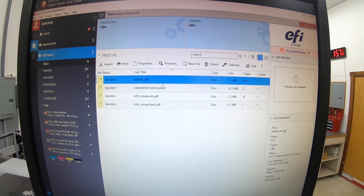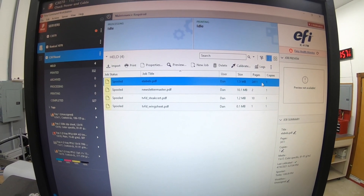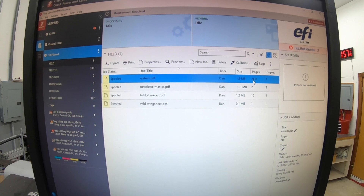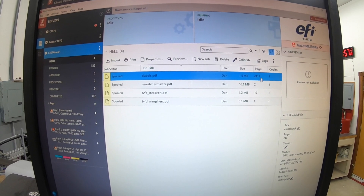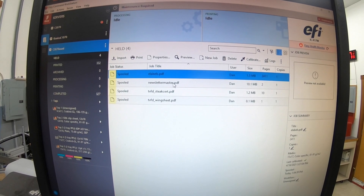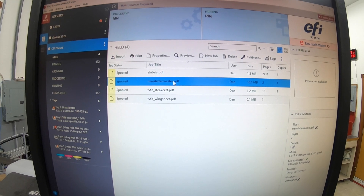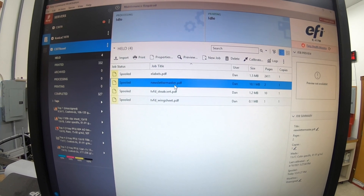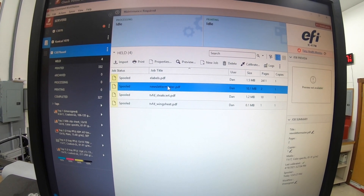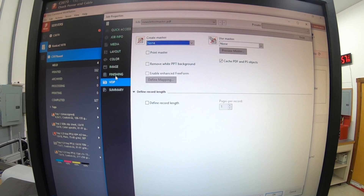On my Fiery I have two files: 'e-labels.pdf' is my 2,011-page document with an address on each page, and then 'newsletter master' is just the two-page 11x17 newsletter. What we need to do is open that one up first.